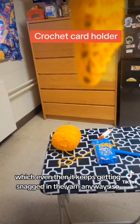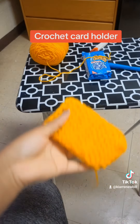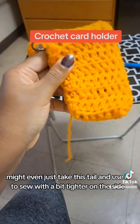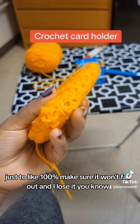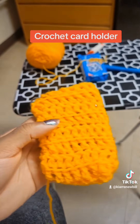It keeps getting snagged on the yarn anyway, so I might just take this tail and use it to sew it a bit tighter on the side, just to 100% make sure it won't fall out and I lose it. Bye!